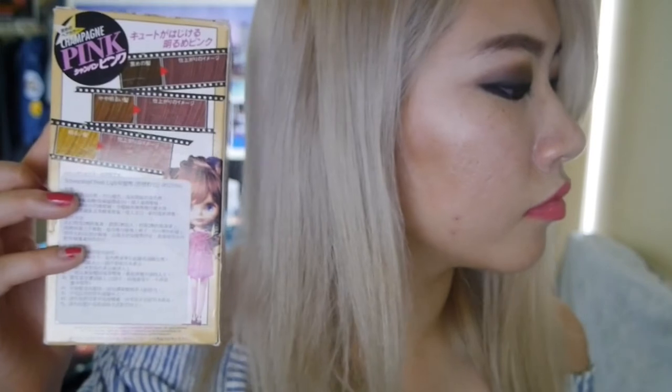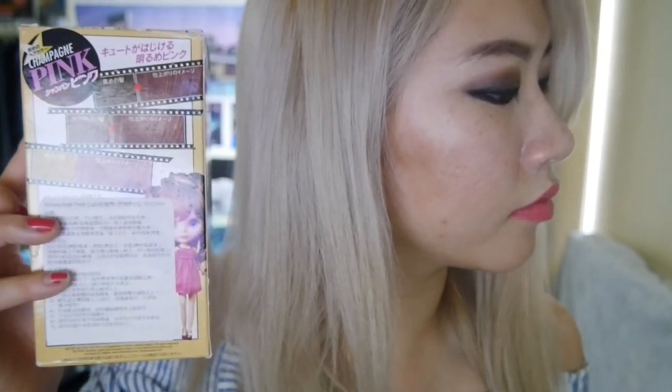As you can see, the color looks completely nothing like the swatches on the box. So if you want the dye for the color, save your money — don't get it. I do not recommend it.